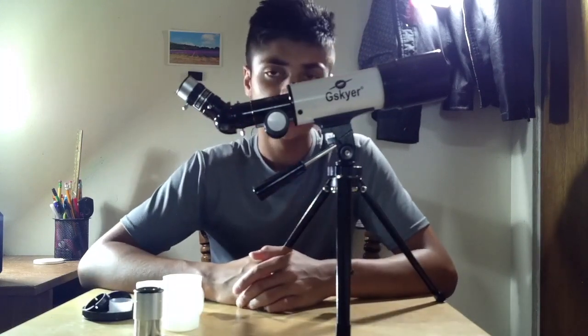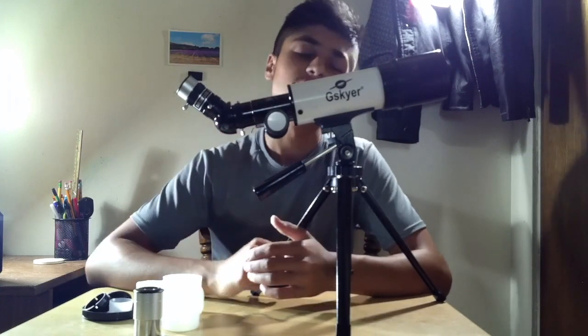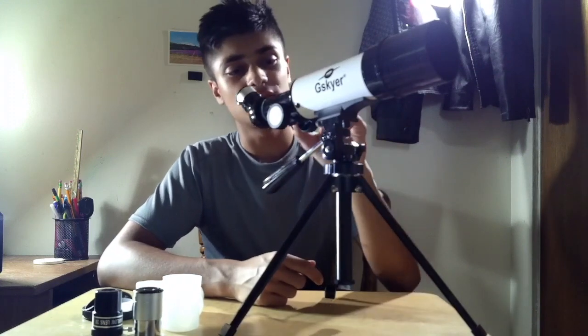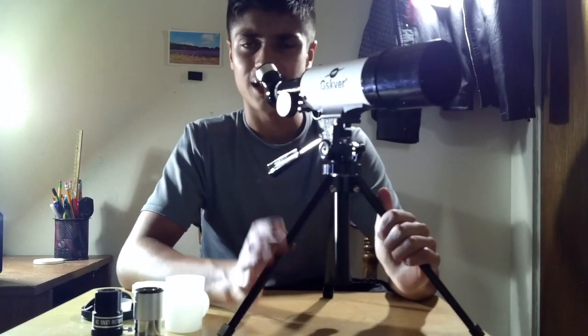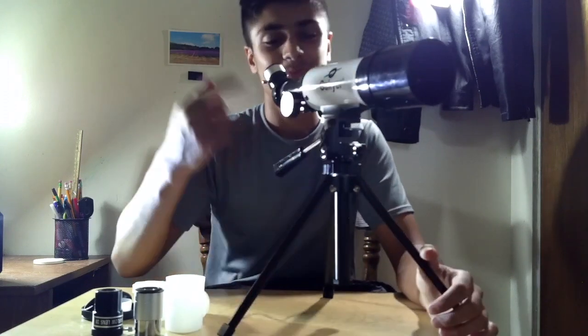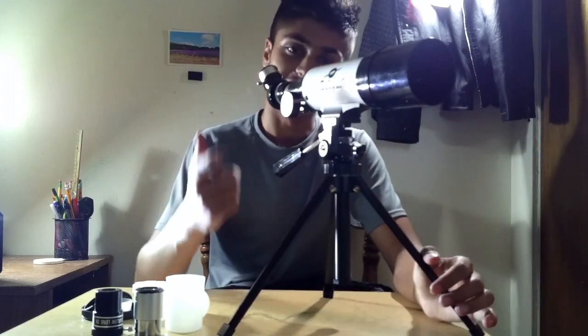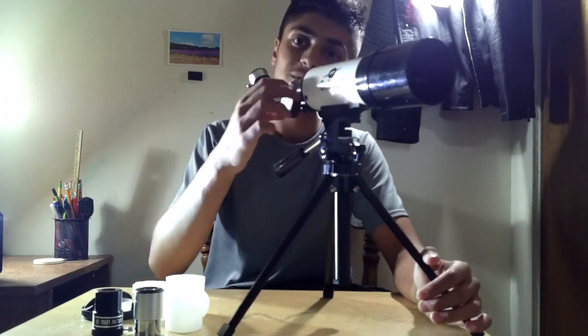This is the last part of the video. I'm going to explain how you get an accurate view. It's like a game — you can't really make it perfect unless you keep trying. So let's say your target is a tree. If you look inside and all you see is blurry, that's because you haven't adjusted the focus function yet. In order to fix that, you just play with this — make it go up a bit, down a bit — until you get the perfect view. Once you get the perfect view, you can take a photo of it or just look at it.